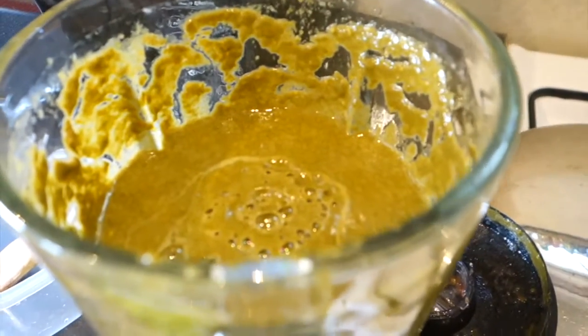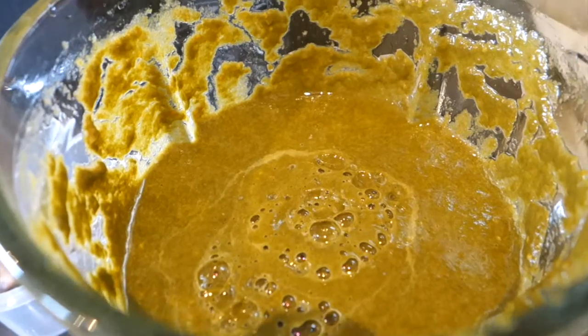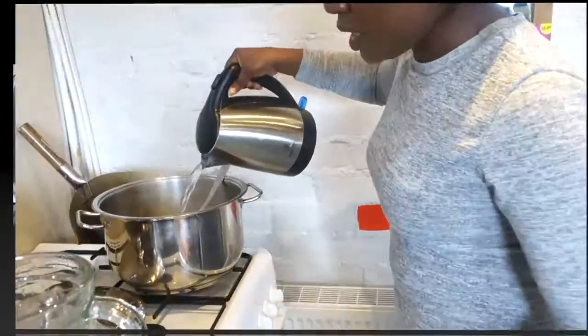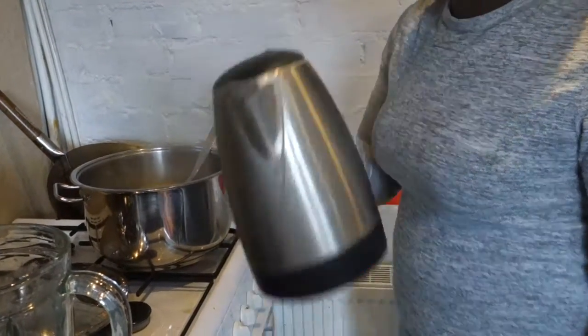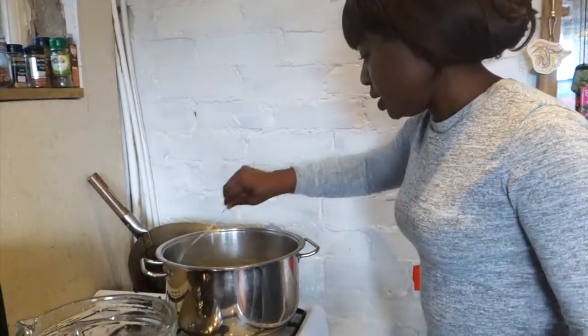So this is our spinach and our pea aubergines blended together. They're going to go in here and join the onions and the ginger and the meat. Basically I'm filling it with water to the consistency we want it — I think it needs a little bit more water. That's how we're looking.